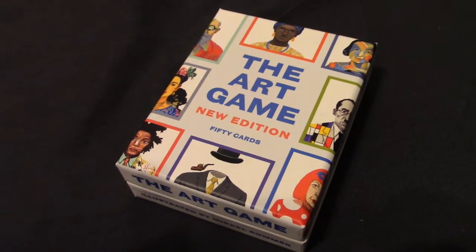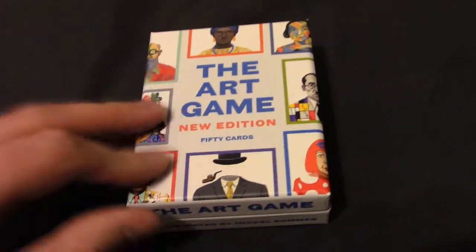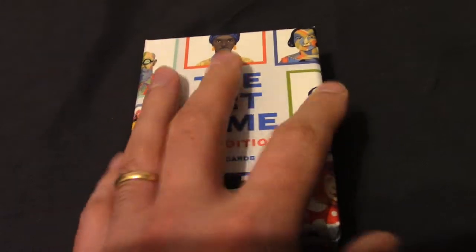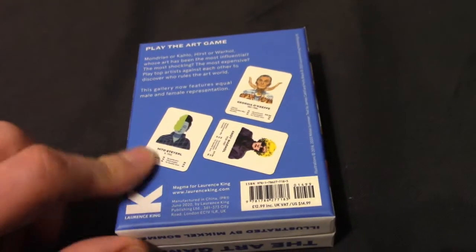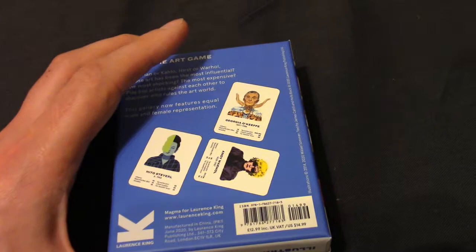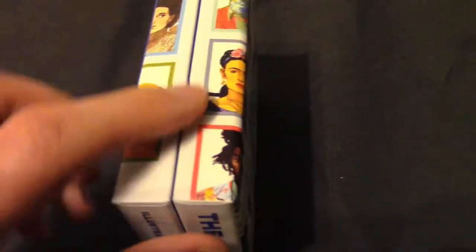I'm going to start with the unboxing, and firstly I just want to say this box is absolutely wonderful. I love the work and detailing on it. Lawrence King are probably one of the best producers of boxes — there's just something about their work. I'm just astonished at how much detail and how good the quality is. It's obviously a rigid box with a detailed texture on the case.